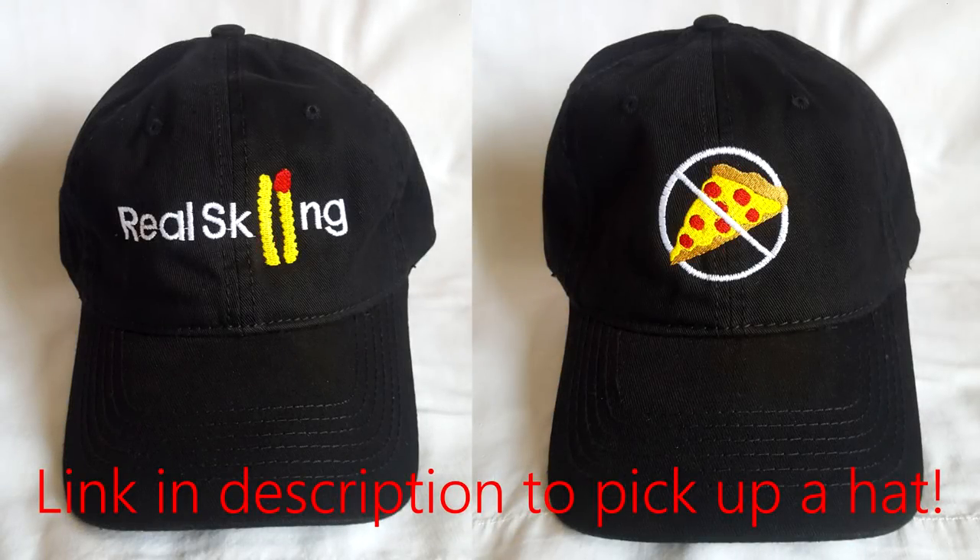What's going on guys, it's the Bag of Tricks here. Welcome back to another video. Today is a video targeted towards new riders, very similar to my how-to-hit-a-rail-on-skis video. Today we're going to be checking out how to hit a jump on skis.